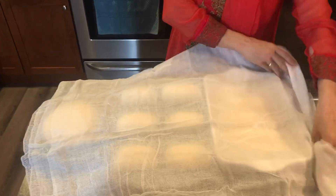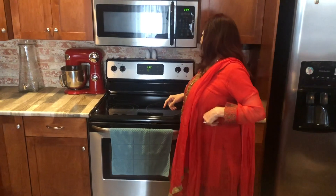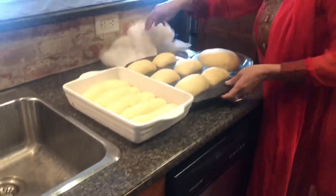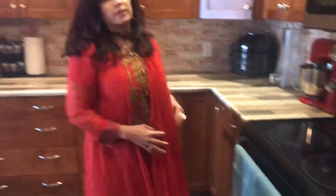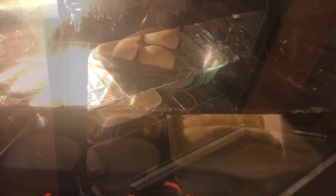We will preheat the oven to 350 degrees. Now we have to keep it preheated.